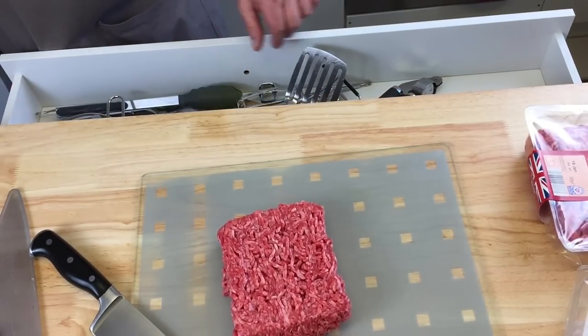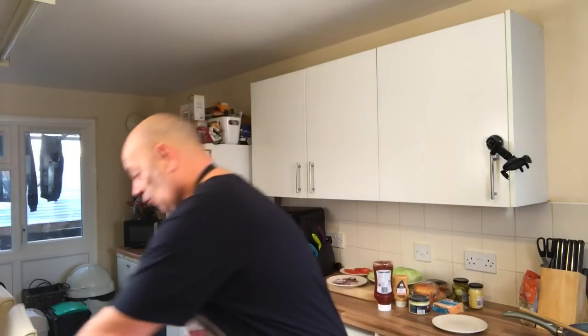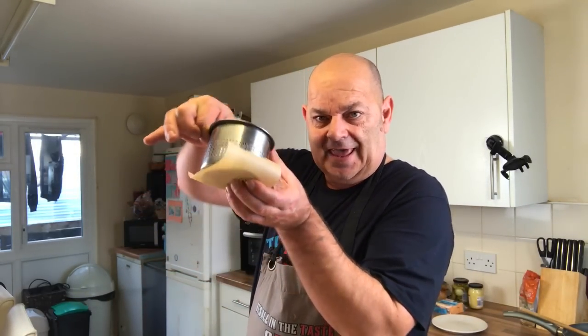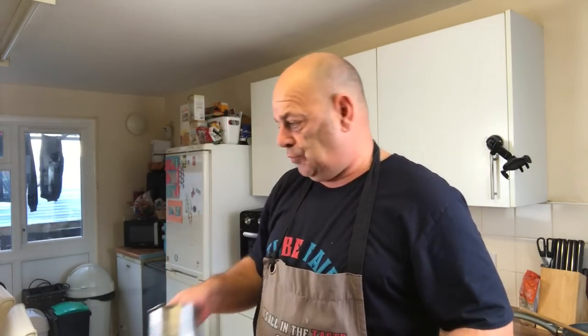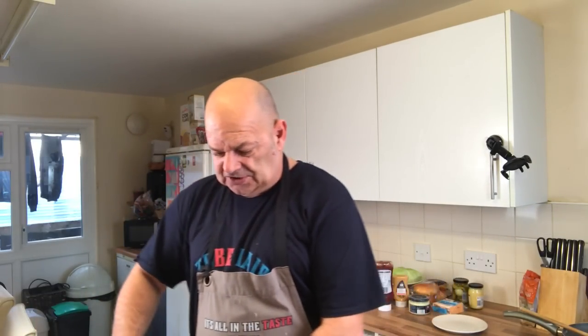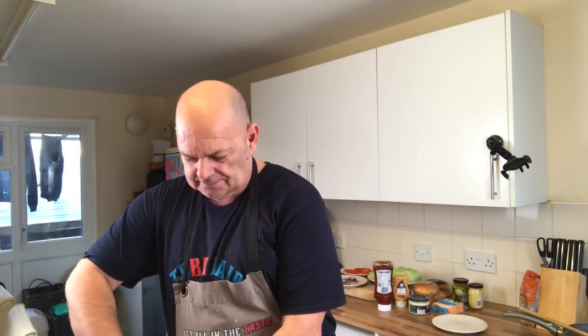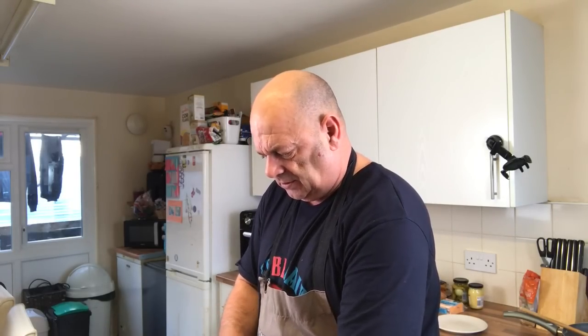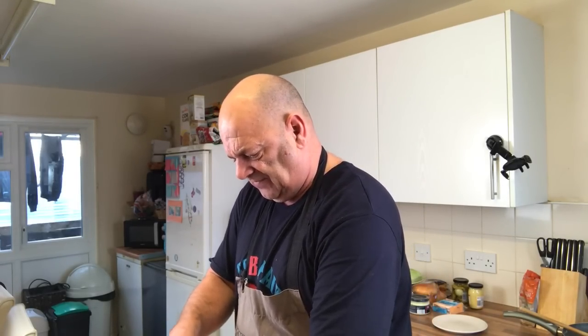When you smash it, I think it's going to go through the holes of the smasher. So what I thought I'd do - I've got my potato ricer, I know it's got holes in the bottom, but I thought I'd put the parchment paper on there and squash it down, see if that works. If not I'll get a cup or something. I want to put this mince into four portions - I'm not sure how much you're supposed to have per burger, but a little bit more than that. I want to try and get it even.